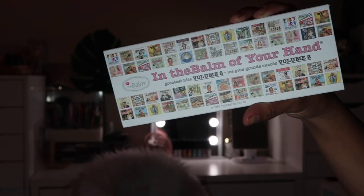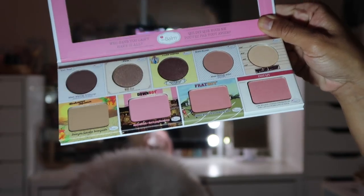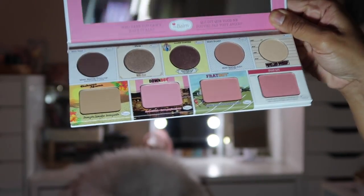The last item is from The Balm Cosmetics — their 'In the Balm of Your Hand: Greatest Hits Volume 2' palette, values at $32. It goes from eyeshadows, blushes, bronzers, and highlighters — literally their top greatest shades. It has four eyeshadows, a highlighter, a bronzer, and three blushes, plus a good-size mirror. You could totally take this traveling. I haven't used The Balm in a minute — so many other makeup brands are just taking over.